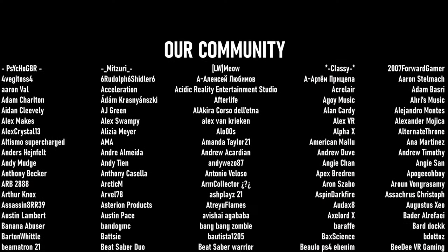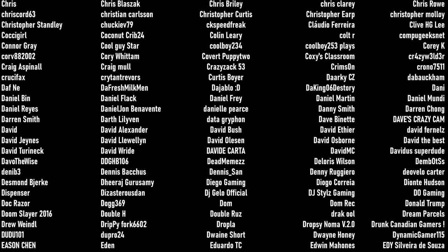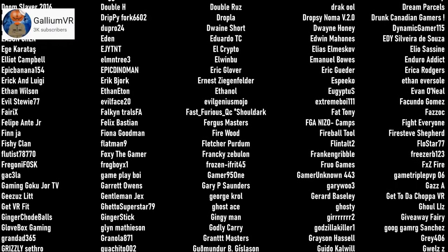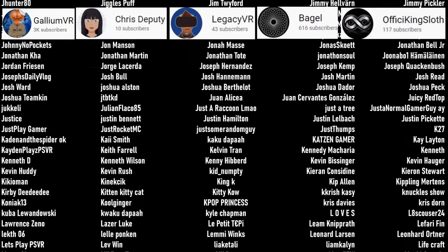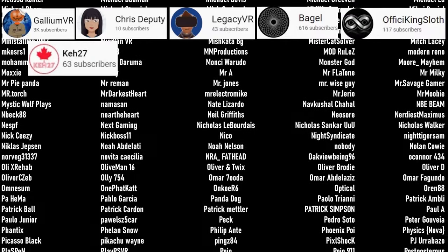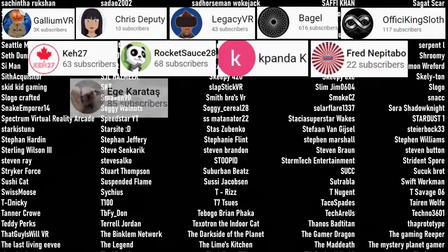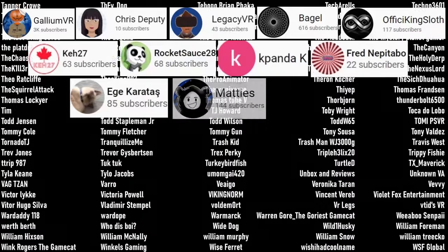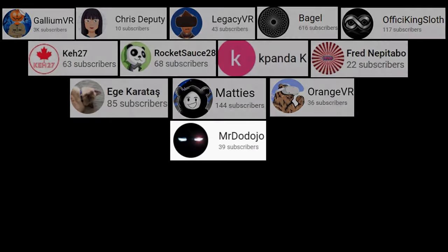I want to say the biggest thank you to those of you who have become channel members and any of you who have ever been patrons of ours: Gallium VR, Chris Deputy, Legacy VR, Bagel and a Fissy King Sloth — our current channel members. Our patrons: K27, RocketSauce28, KpandaK, Fred Nepitebo, Ege Karatosh, Matties, Gallium VR, Orange VR, and Mr. Dojo. Thank you so much everyone for supporting the channel.